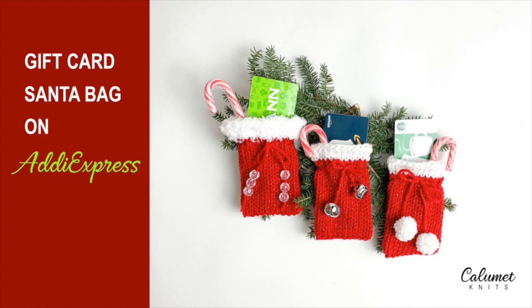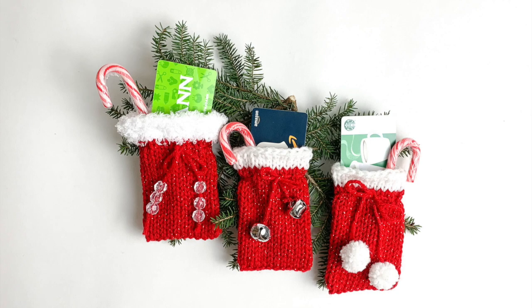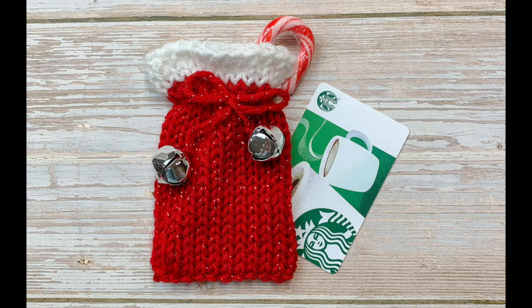Hi everyone, it's Mary from Calumet Knits and I have a quick tutorial for you on how to make these Santa bags that hold a gift card or small gift, and we're going to be making this one here with the jingle bells.